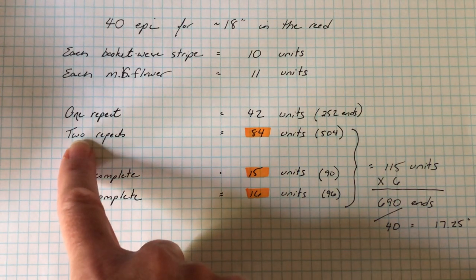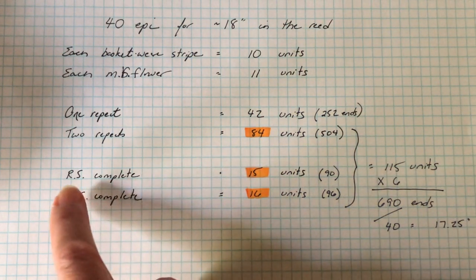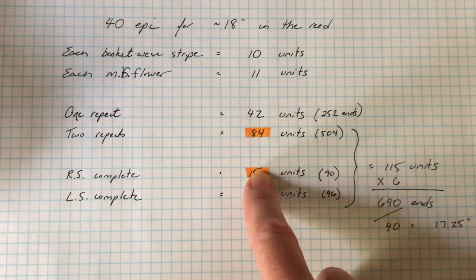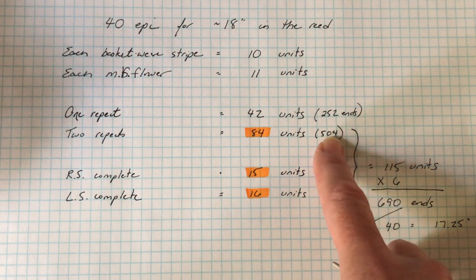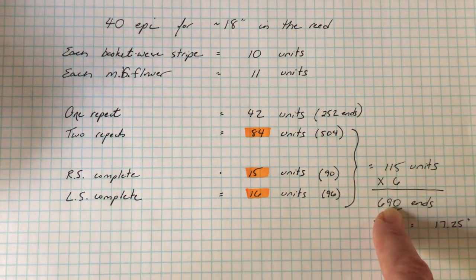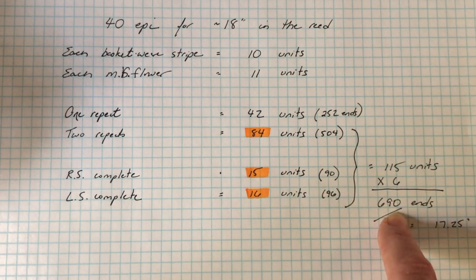Two complete repeats of the pattern required eighty-four units. The completion of the right side of the pattern needed fifteen more, and the completion on the left side required sixteen more than that. Adding up all those numbers gives one hundred and fifteen units. I have to multiply each of those numbers by six, because I have six ends per unit — five hundred and four, ninety, and ninety-six. Add those together and I get six hundred and ninety ends. One hundred and fifteen times six is also six hundred and ninety, so by double-checking my math, I knew that I was correct.